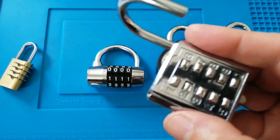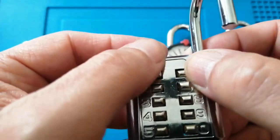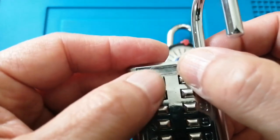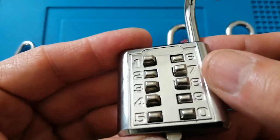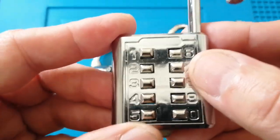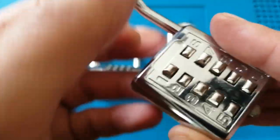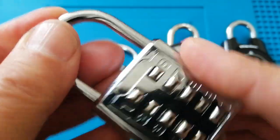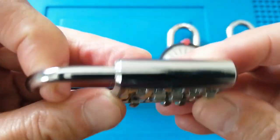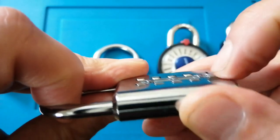The pros of this: the buttons and numbers are easy to find once you know that 1 is at the top. And believe it or not, it's quite difficult to decode. The cons are that you need to have the right code set to be able to lock the shackle back up, and then you need to reset the buttons by pushing them back through, otherwise the lock stays open.